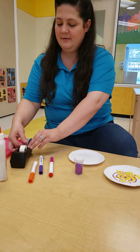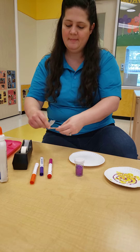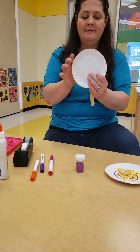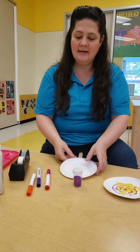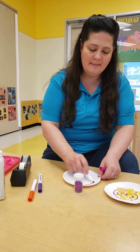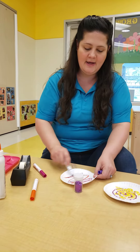Have your mom or dad help you tape the popsicle stick to the back of your paper plate like this. Then you can color your paper plate however you like with as many colors as you like. Have fun!